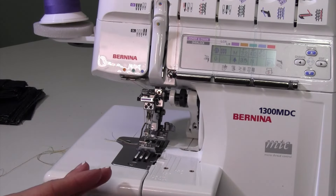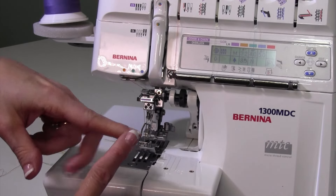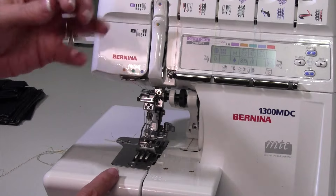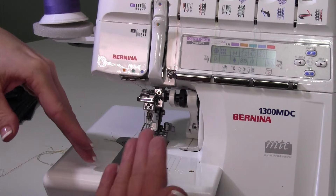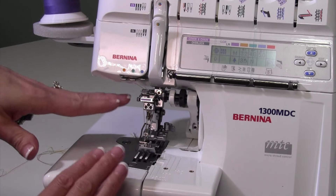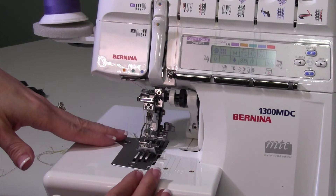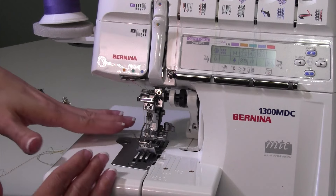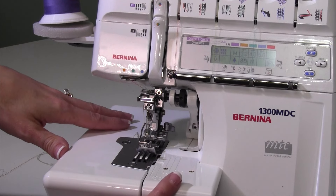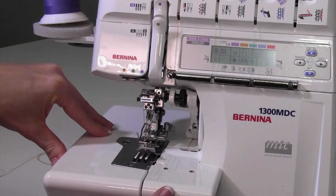Cover stitch takes a little bit of time to switch over to. Usually on a project you'll sew all your major seams with your regular four- or five-thread overlock first. When you're ready to do the hems, switch over to cover stitch and get all your cover stitching done at once. If you have a couple of projects in the works, get them all to that step and then switch — that way you're not switching back and forth for just one stitch here or there. Get comfortable with the different settings and before you know it, you'll be switching between overlock and cover stitch in no time.